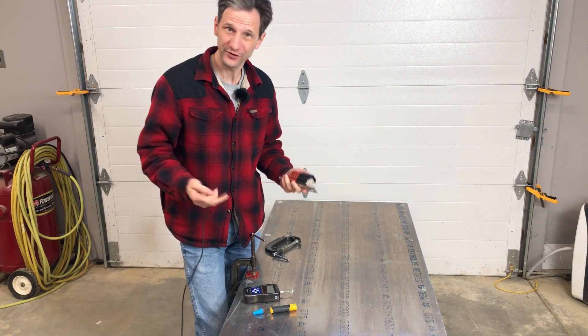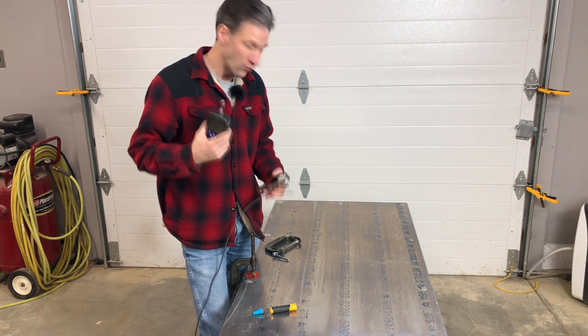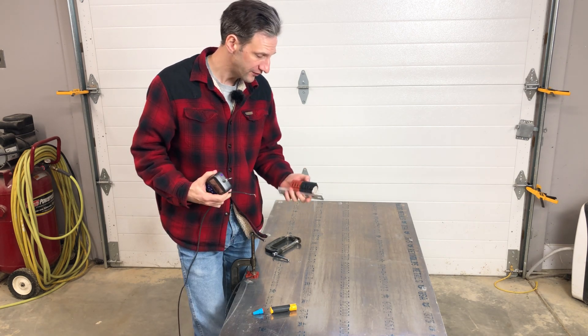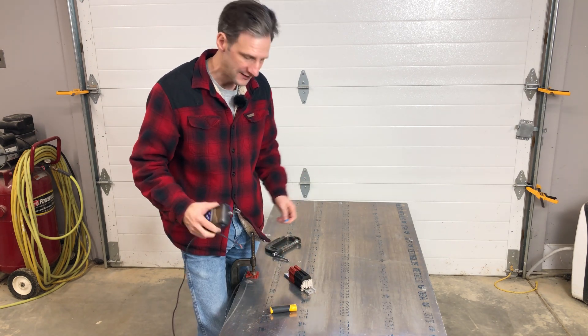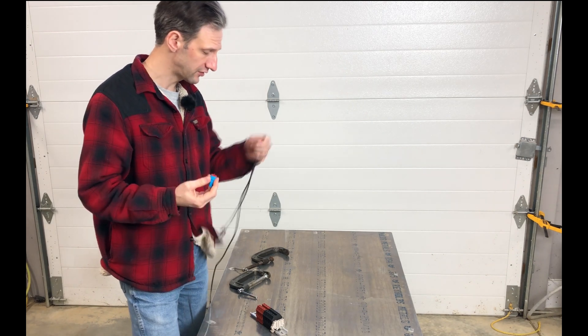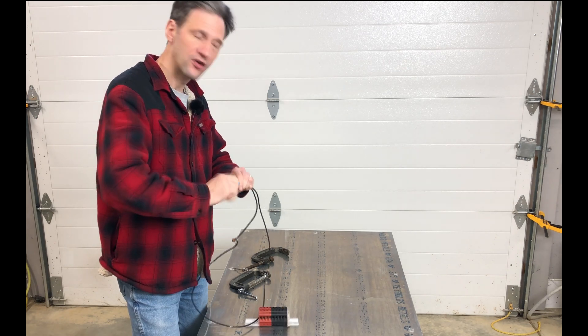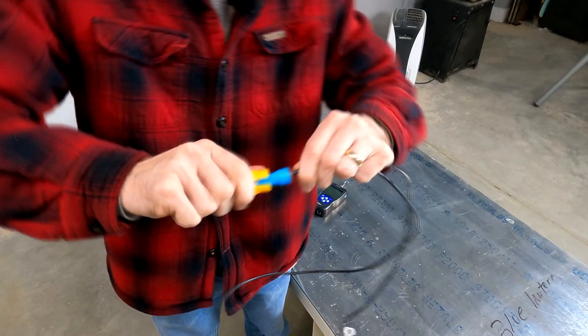I want to know how much force I'm putting on it, so I have this push-pull gauge that can go a little over 100 pounds. We'll see how much force it actually takes to pull a wire out of this Dinkle connector versus one of these wire nuts. I'll use the same high-quality silicone-filled wire nut that I used on my box originally, and the 10-gauge wire that comes from the combiner box to the house. I'll put that on as securely as I possibly can, and then we'll pull it apart and see what happens.